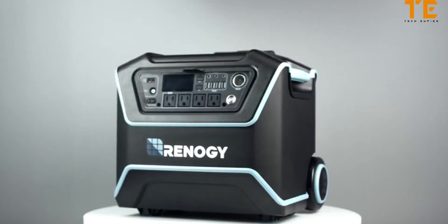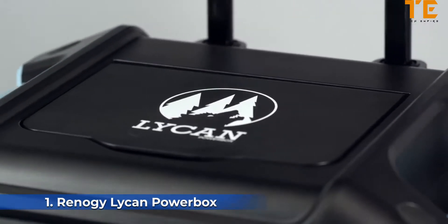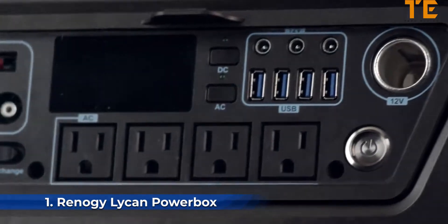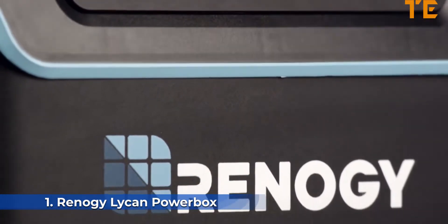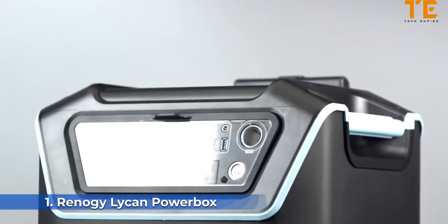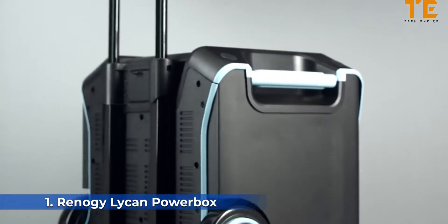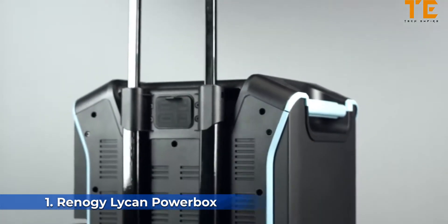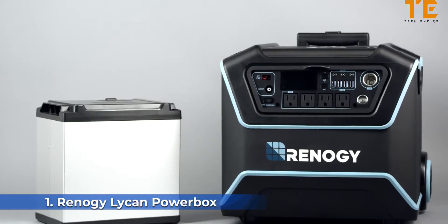Meet the Lycan Power Box — lightweight and rugged. The Lycan is the perfect storage system to power several AC and DC appliances, with features such as a floodlight and multiple charging options including solar. The Lycan is easy to maneuver thanks to its pull-rod handle and weighs in at only 55 pounds.